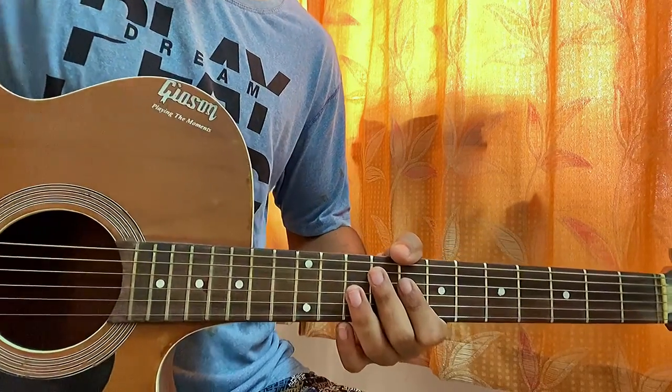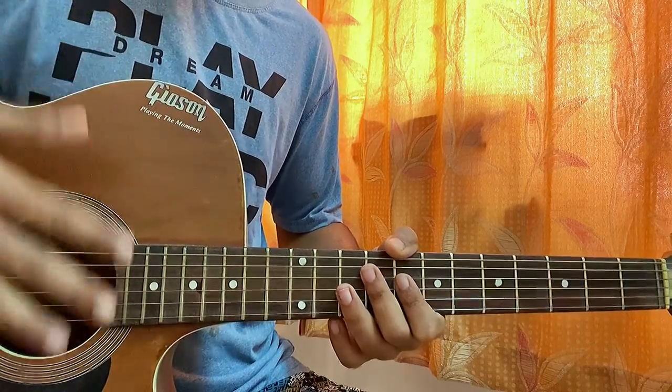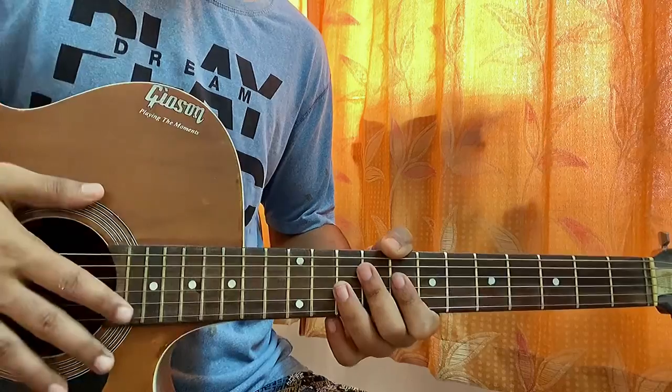That's it for the whole song, guys. I hope this video helps you out — make sure to drop it down below about the lesson or which Taylor Swift song you want to learn next. I'll see you guys in the next video — till then, bye!